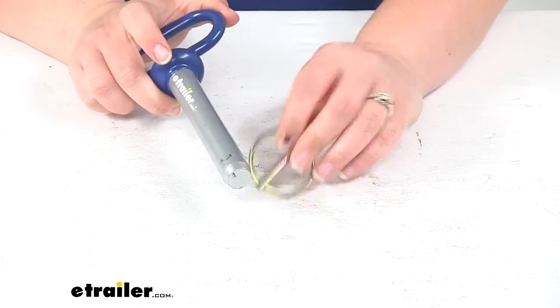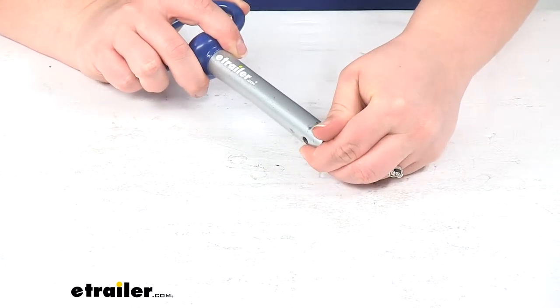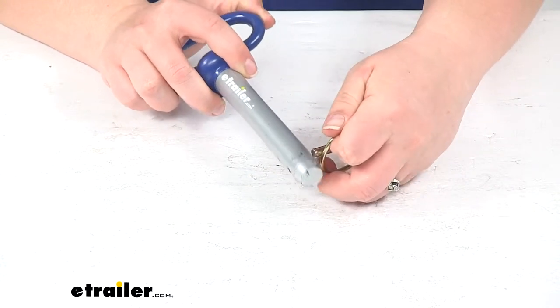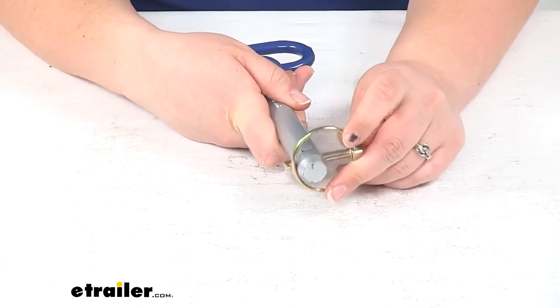It comes with the snap ring linchpin to keep that installed — it just goes around the end of our hitch pin and keeps it in place.